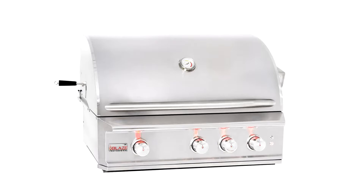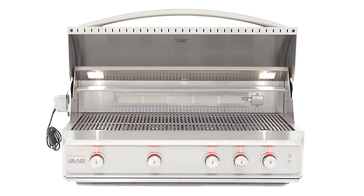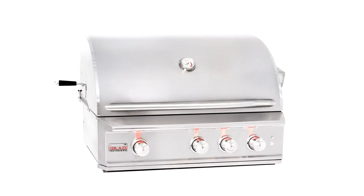This is the Blaze Professional Gas Grill. It's available in 2, 3, and 4 burner configurations. Today we're checking out the 3 burner model.